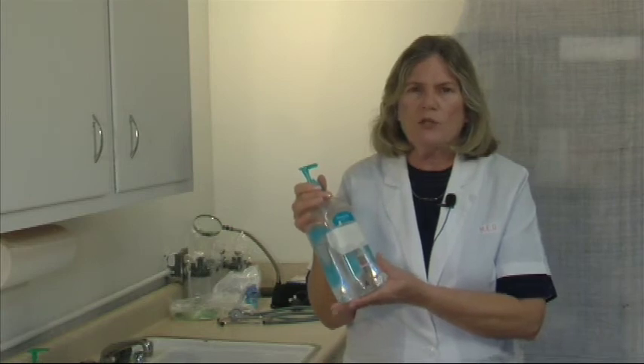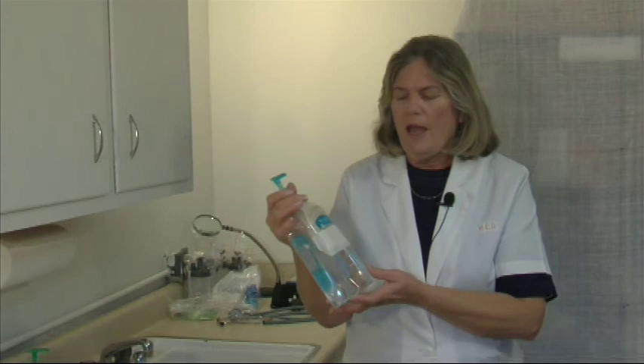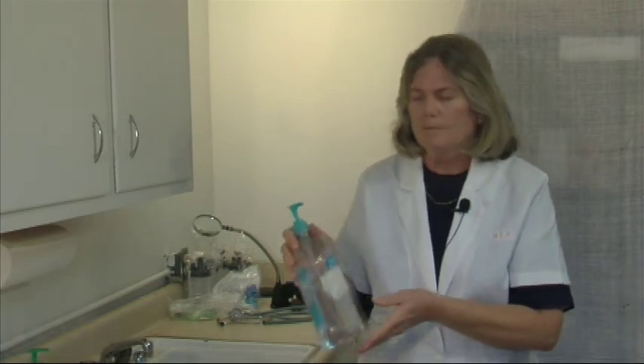But just remember, it's not to be used in lieu of — it's to be used in addition to washing your hands. But it's good to have with you just to decrease the count of bacteria on your hands.